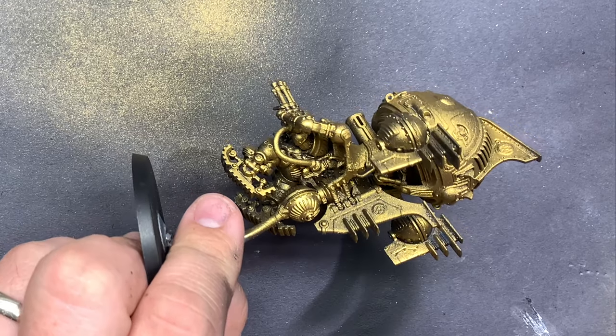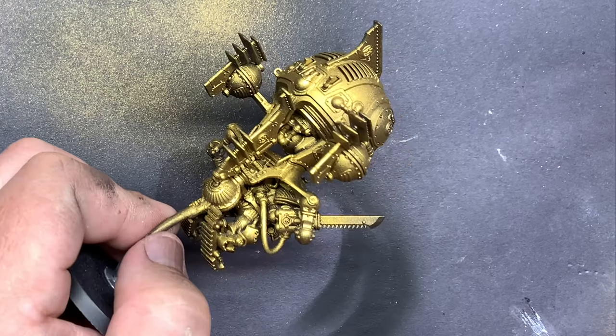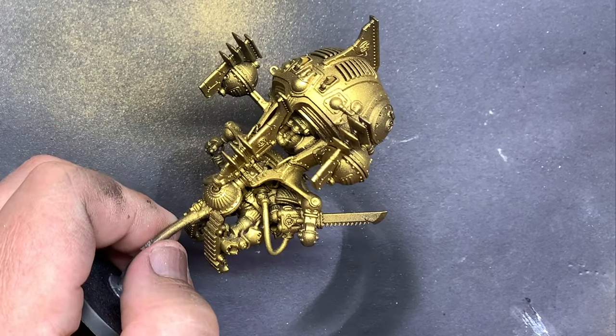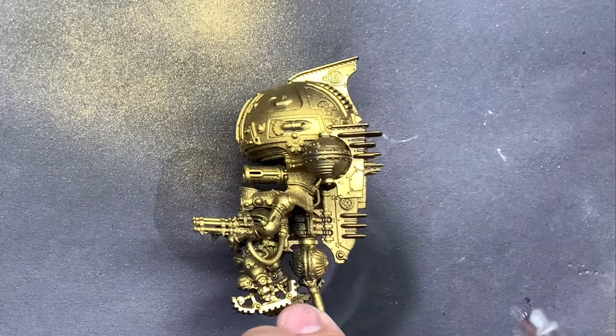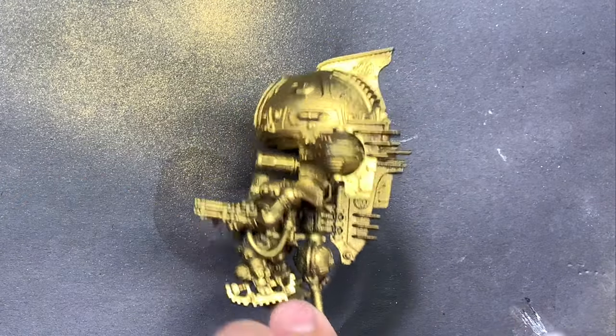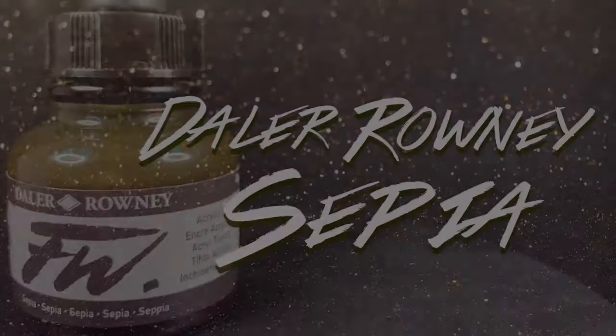The other idea behind this is I don't want to take it too far. I want it to be a little bit above tabletop standard — all the colors blocked in, some washes, some different techniques — and then we're going to do some things on top of that that kind of take it to the next level, without having to put in an insane amount of work on a really cool model like this.